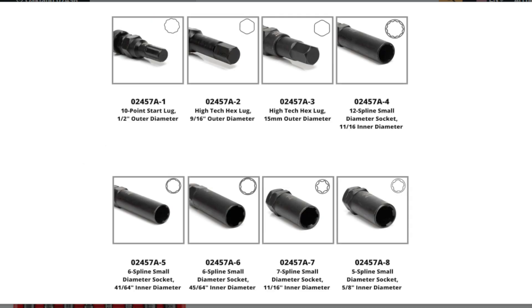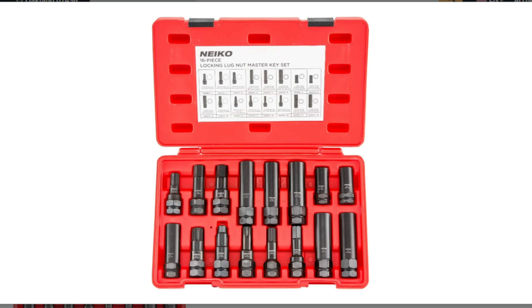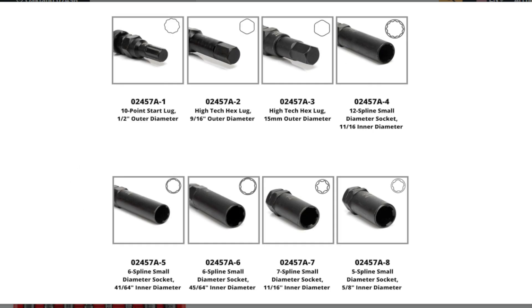I hope this information helps you decide if the Nyko 02457A lug nut key set is the right choice for you. If you have any other questions, feel free to ask.